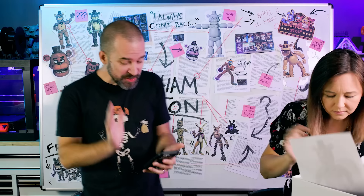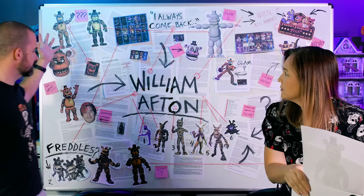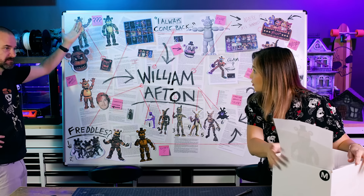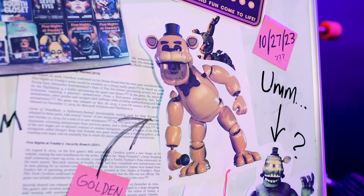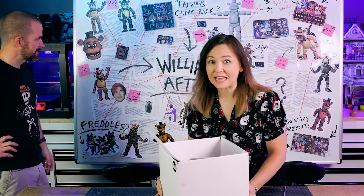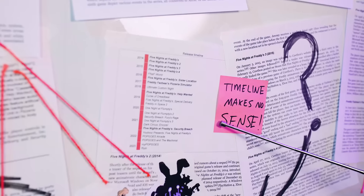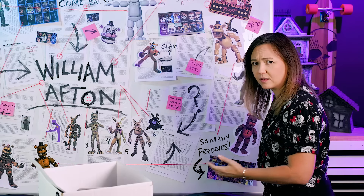So how do we make his body now? We have no idea. There are so many parts and pieces. And you want to talk craziness? This Freddy guy - I got pictures, I got colors. Is he brown? Is he golden? Is he green? And what is this - Glamrock Freddy? I got boxes of Freddy. And don't even get me started on the timeline of this. It makes no sense.